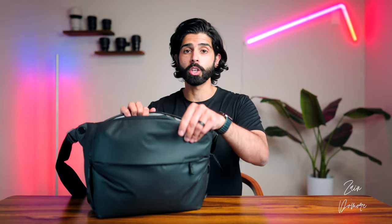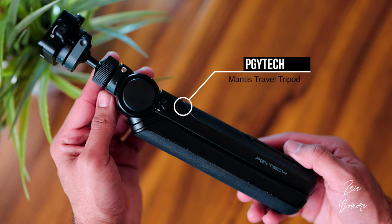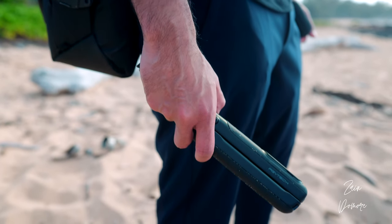Opening the bag and showing you what I brought on this trip. Starting with the tripod: this is the PGY Tech Mantis Pod, a great travel tripod because of its size and form factor. One cool feature I really love is this hook, which allows you to hook it to any ledge or railing and vlog Casey Neistat style. It's light enough to put in this bag, and I did use it for a few shots. Definitely check this PGY Tech tripod out.